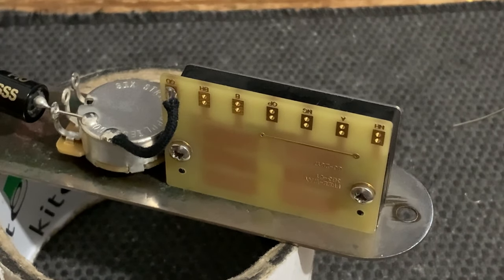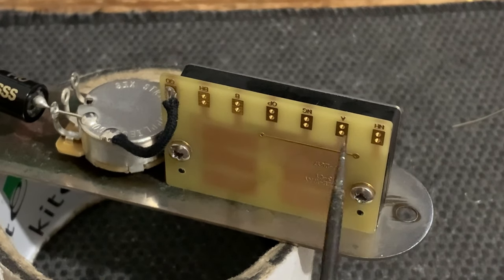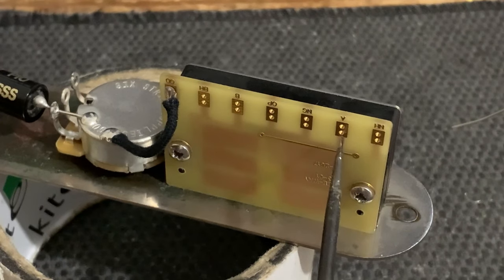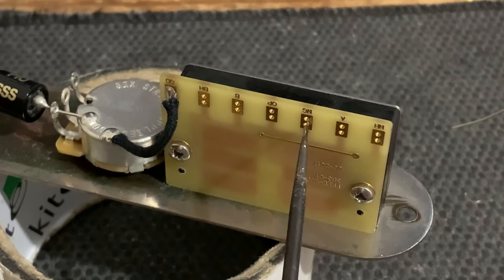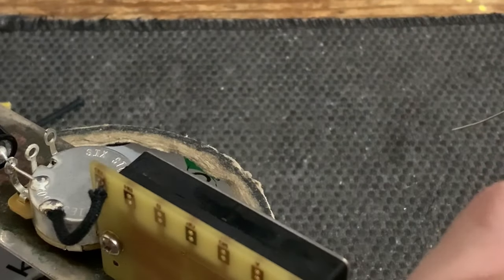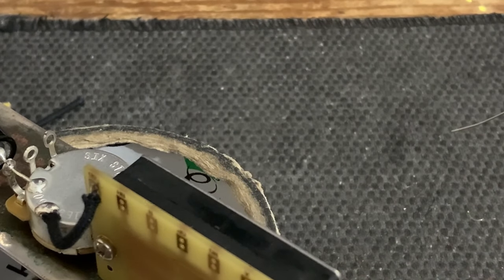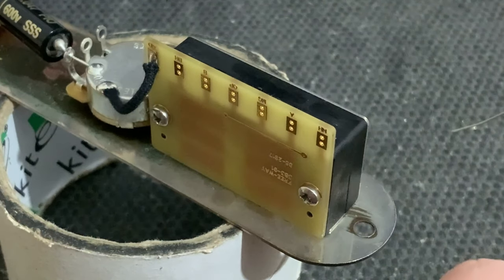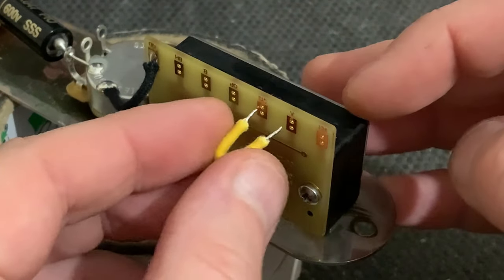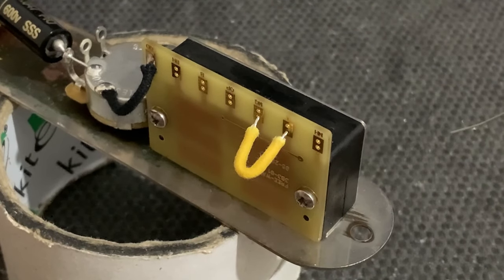Moving on to the next connection: we're going to connect a jumper wire from A to the lug directly across — which is NG, where the neck pickup ground goes. We're putting this jumper wire in the lower of the two holes, which leaves the upper hole free for the pickup wire later. For jumper wires I'd recommend using cloth wire or a strand of tinned copper, as it's a lot more rigid, which is what you want in these situations.